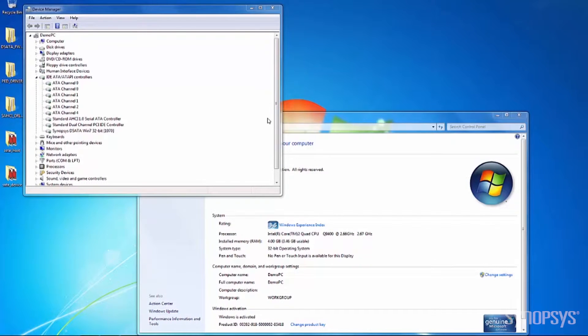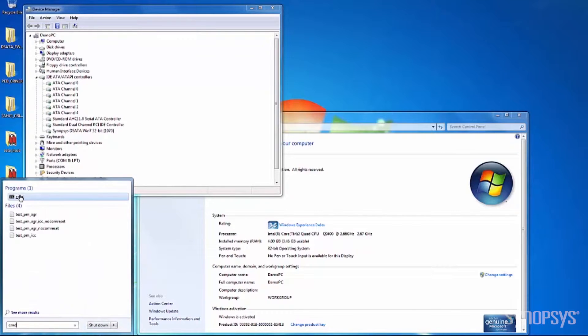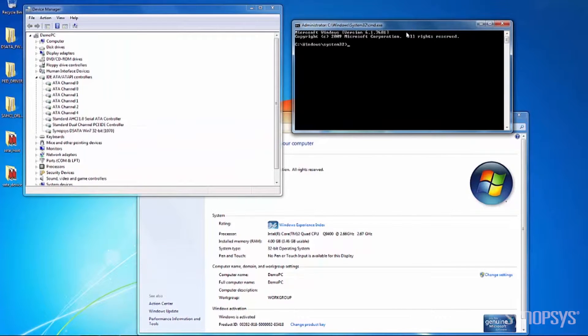The IP prototyping kit also includes a DSC application from Synopsys. DSC is a Windows console user application that is run from the Windows command prompt. The DSC application communicates with the D-SATA driver requesting it to perform certain SATA operations. The D-SATA driver, in turn, communicates with the actual SATA device hardware to program it for operation.